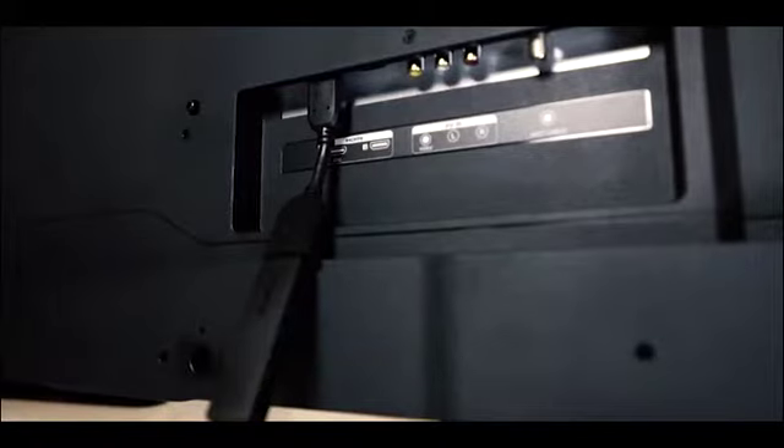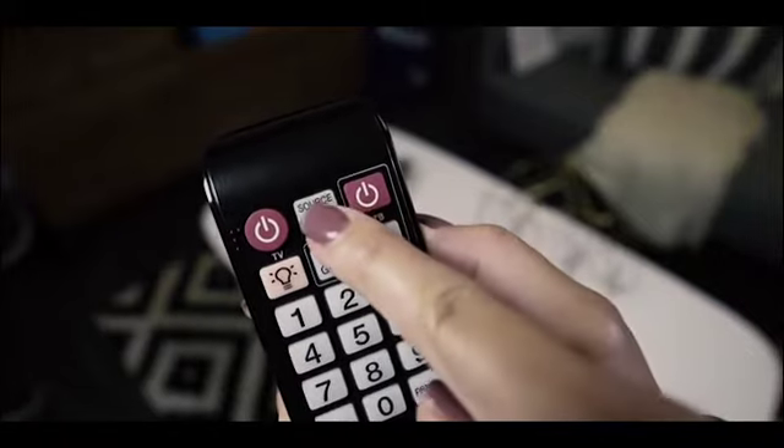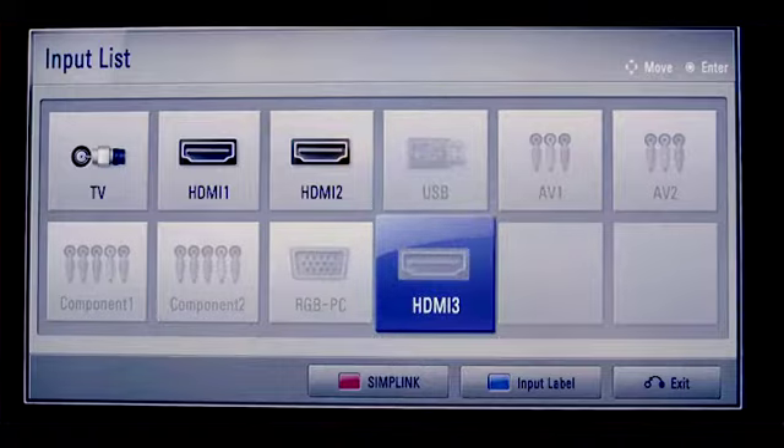Now on your TV remote, look for the button labeled input or source or something similar to toggle to the same input you used for the Roku streaming stick. Don't worry, you won't see anything on screen just yet.